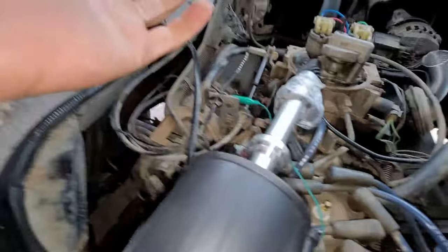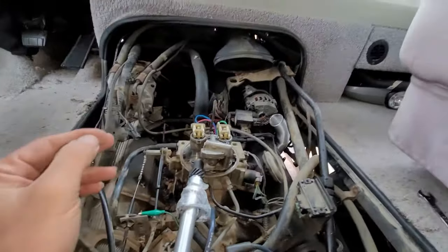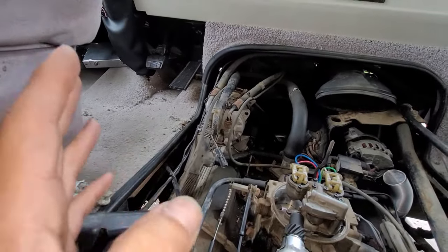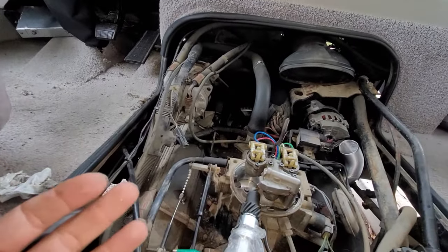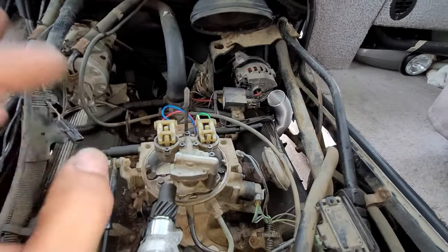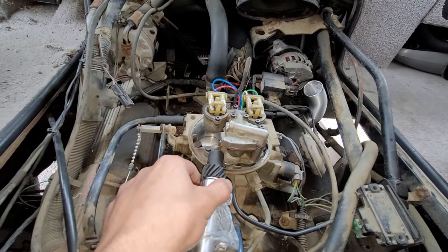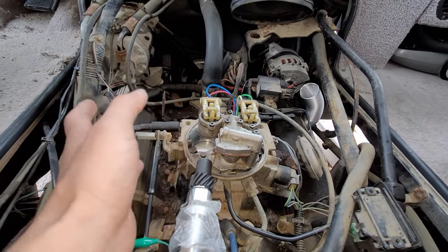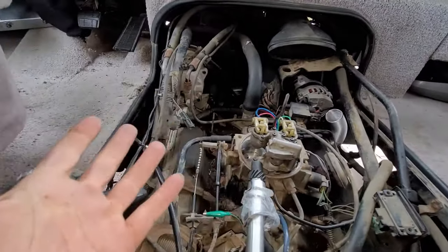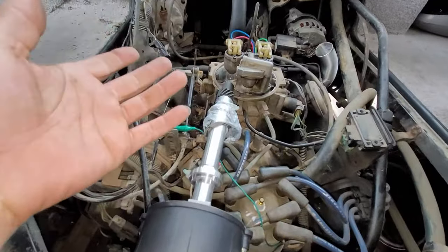You see that little spark — we know we've got spark and we're getting fuel. The distributor is the fix. I had to replace the computer too because I wasn't getting the signal. When you put the key in the on position, you should get a primary signal. If the car has been sitting, the TBIs should shoot a quick pulse about one to three times — it'll pulse real quick to give it a quick prime to start.